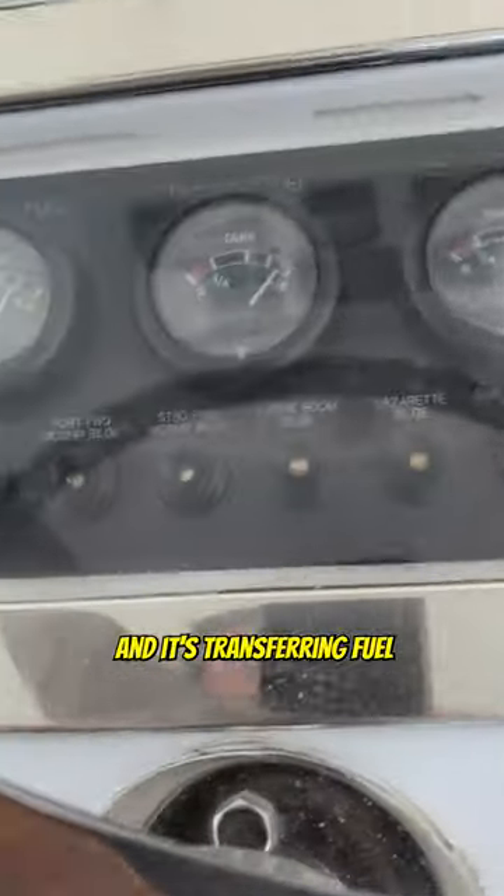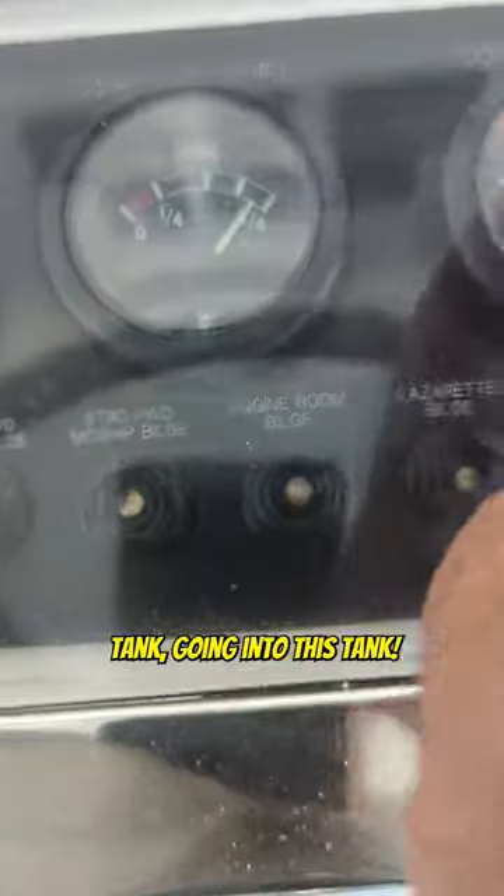If it quits working, take that apart, arc it with the screwdriver and it's transferring fuel — coming out of this tank, going into this tank.